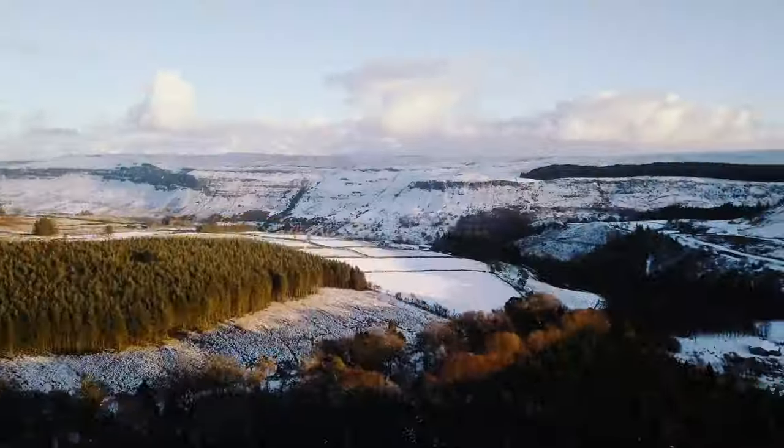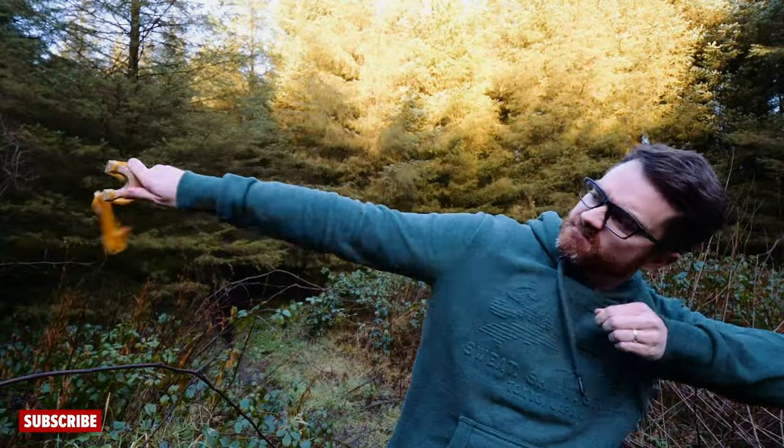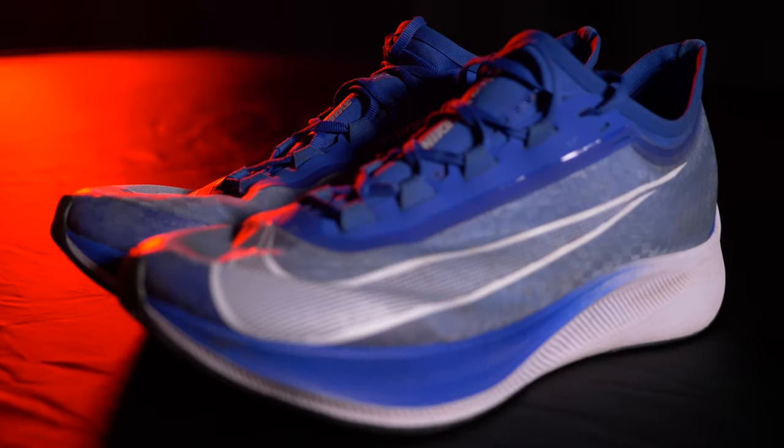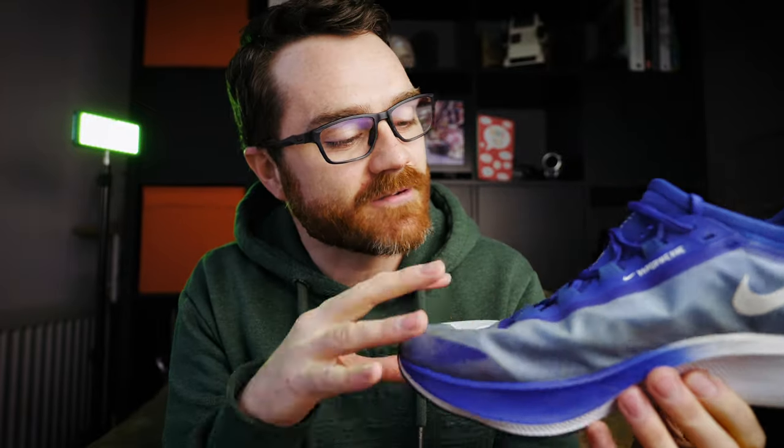Today I'm going to be reviewing the Nike ZoomFly 3 Road Running Shoes after having done over 50 miles in them. These are the Nike ZoomFly 3s, a running shoe designed, in Nike's words, for runners who want to run long distances fast. I've now done over 50 miles in these shoes, so I feel like I'm in a good position to give you a good review. I'm going to look at the shoe itself, then go into the pros and cons before giving you my conclusion.